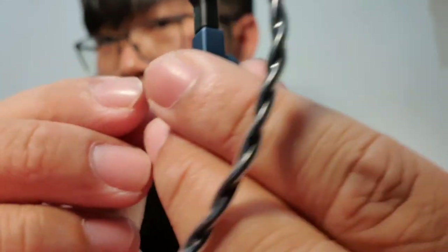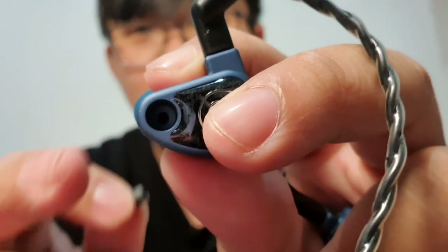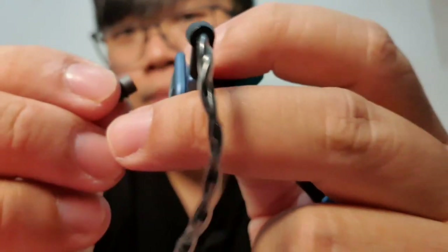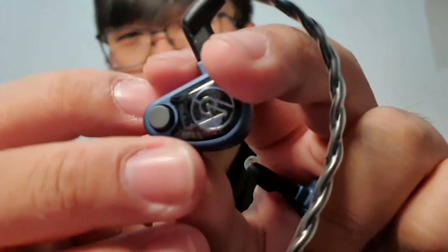Just take off the module and you can see this IEM has a hole — right now using it like this it will be very open, but it won't have any bass. So the module helps you determine which kind of bass level you want and how much isolation you need.